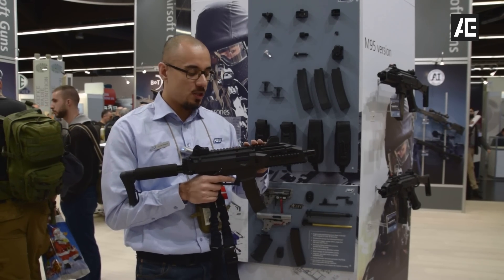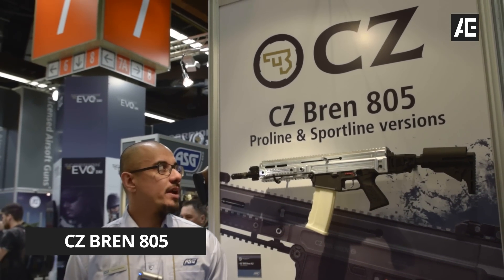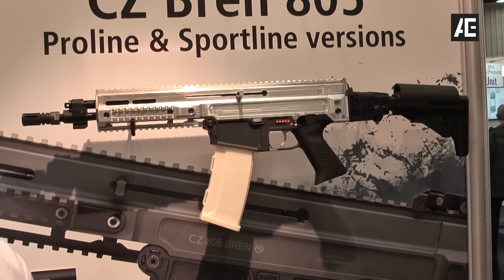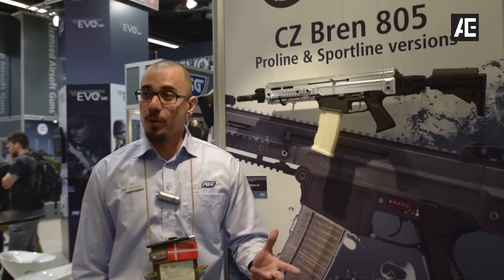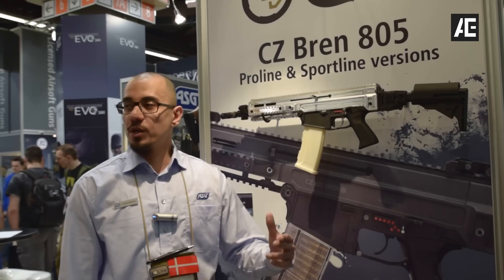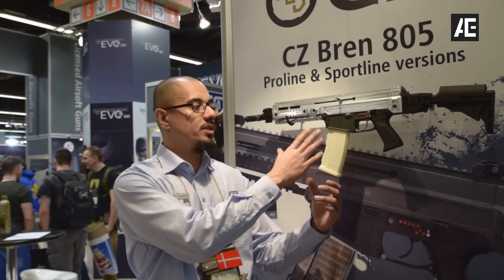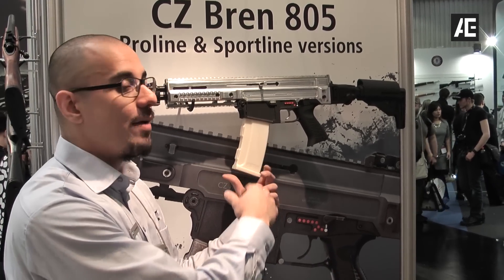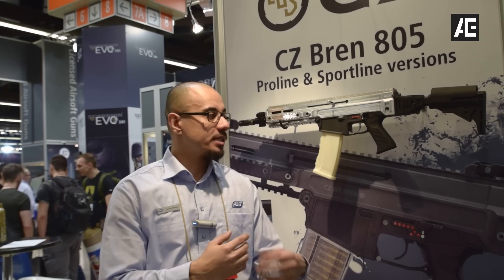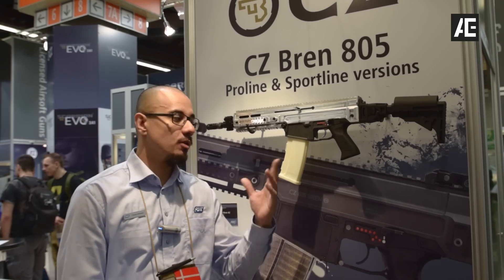This is the one everybody's talking about — the CZ Bren 805, or 805 Bren. This one is still a mock model, not even a prototype yet; we're still working on the details and internals. It's going to feature a modular magwell — by punching out two pins you can switch it out. You can take the standard Bren magazine, or switch it so it takes M4 STANAG magazines, which gives a lot of great options if you already have a lot of M4 magazines.